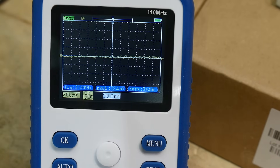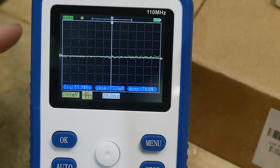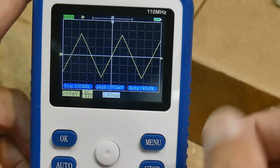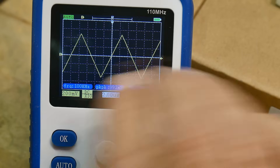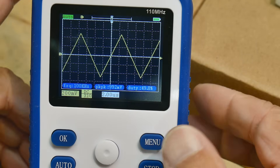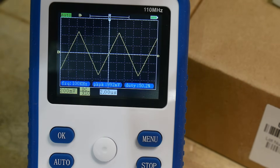Let's go back to a ramp and hit the auto button. You get a little bit of deviation in the trigger too, because of the sampling. Let's go up in frequency — see what we can get up to.